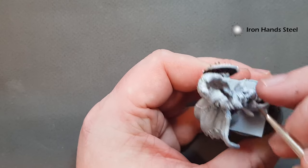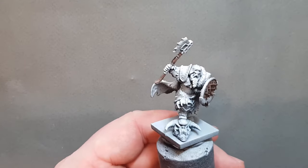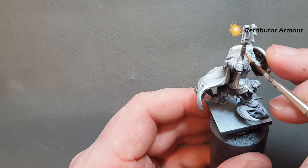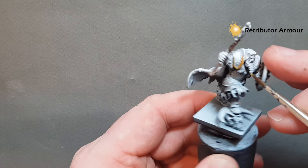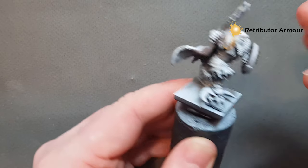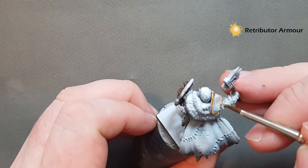Don't forget you've also got the studs on the shield. I'm also going to do some of the gold trim, and for the gold trim I'm going to use Retributor Armour. This is really simple — don't want too much on your brush. Just paint it over all the bits you want to be gold. Take your time here because the more time you take, the less time you'll spend correcting things later. Work your way around all the silver and gold bits, then we'll put a quick shade on and highlight.